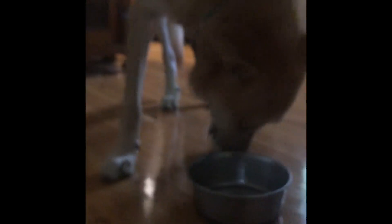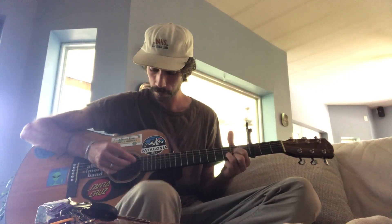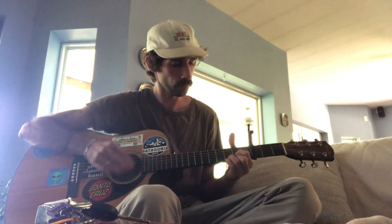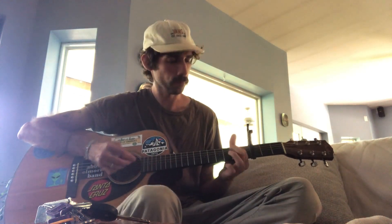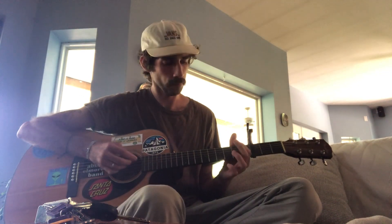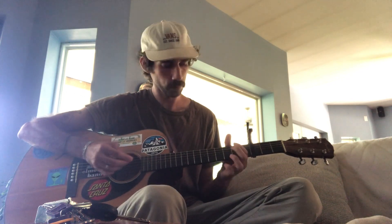Oh, some of us are still hungry — I'll get y'all more. And, how about some tunes on a full tummy? This is my newest little ditty, or just a sneak peek. Thanks for joining me for this dinner for one.